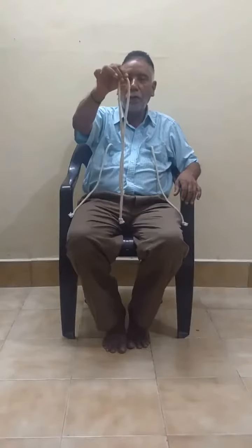This is the rope puzzle by Aldo Colombini. Thank you very much for watching this video.